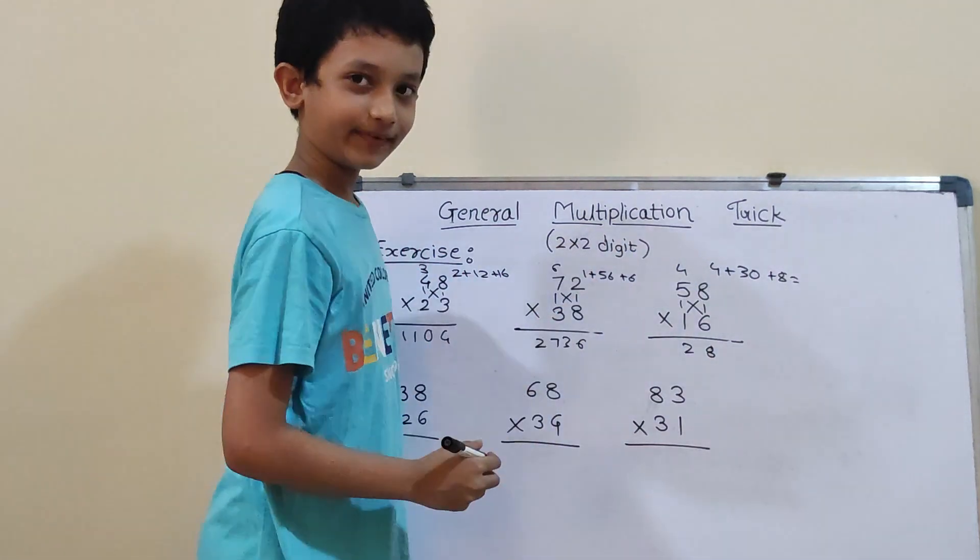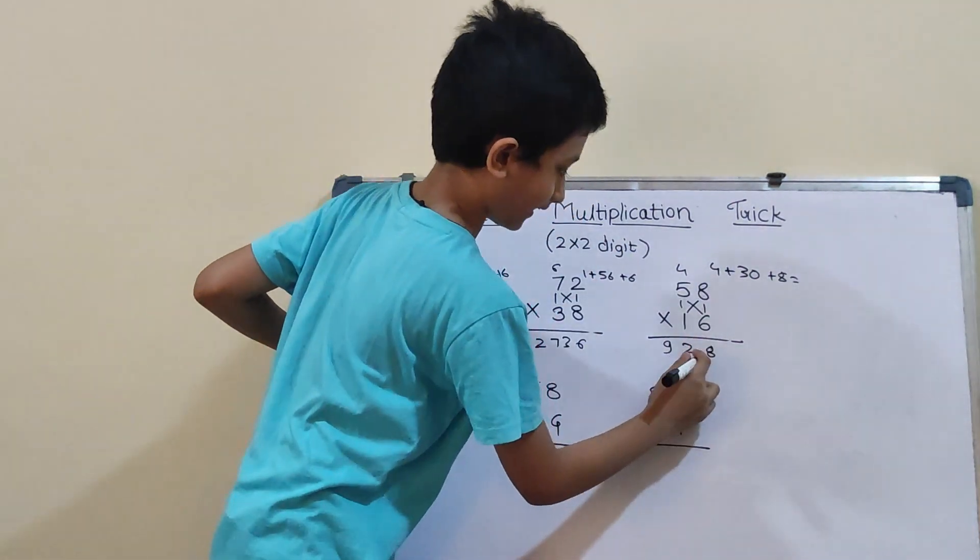Now, 5×1 is 5. And 5 plus 4 will be 9. So, our answer is 928.